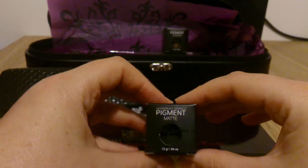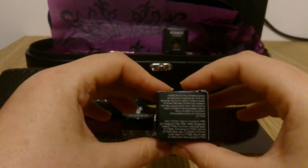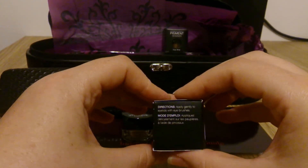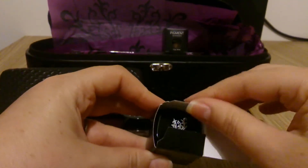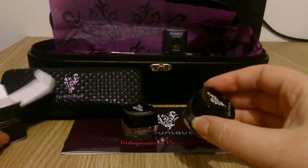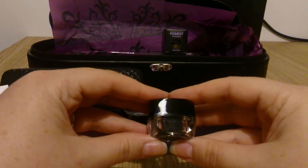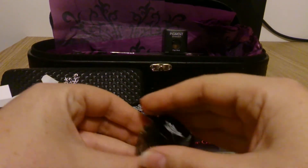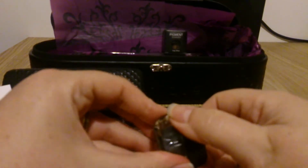The second eyeshadow that comes in the kit is the Natural Pigment Minerals and the colour is called Corrupted. It's a matte colour. The colour is called Corrupted and it's kind of a matte black — a very dark, smoky eyeshadow. You can see it's sealed again.